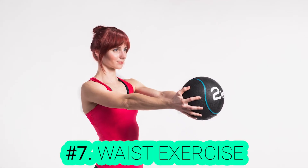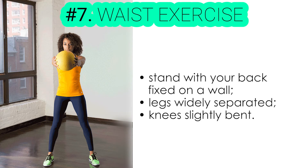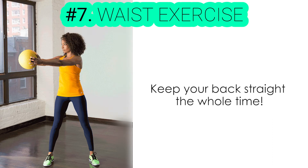Exercise number seven: waist exercise. In order to do this exercise, stand with your back fixed on a wall, your legs widely separated, and your knees slightly bent. Now, clasp your fingers together and slowly move your hands from side to another, trying to touch the wall. Most importantly, keep your back straight the whole time.